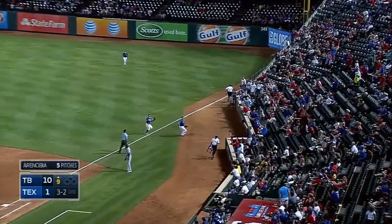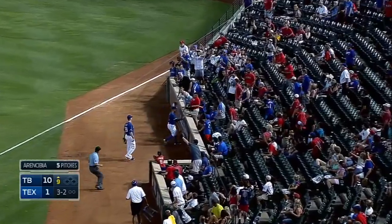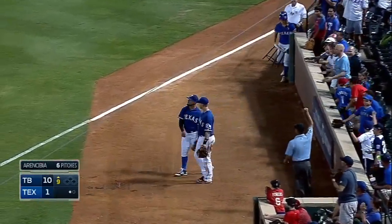Popped up. A play for Karp and Odor. Odor making the call and the catch. That is out number one.